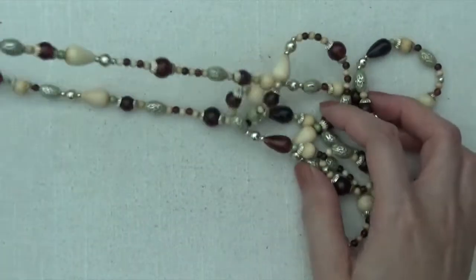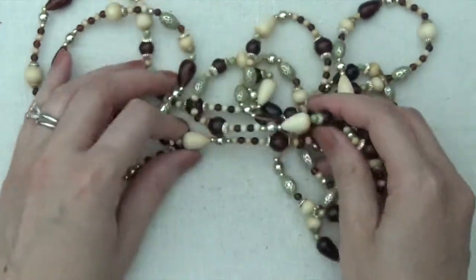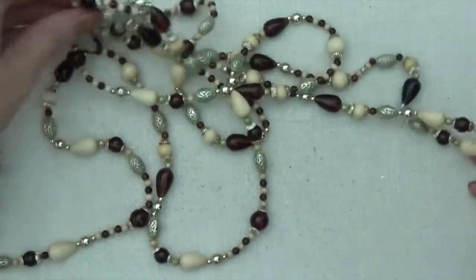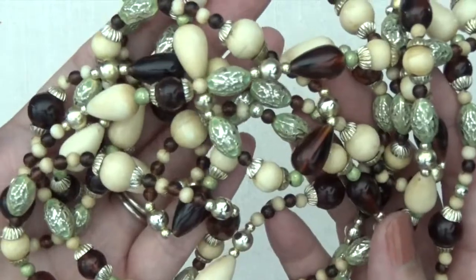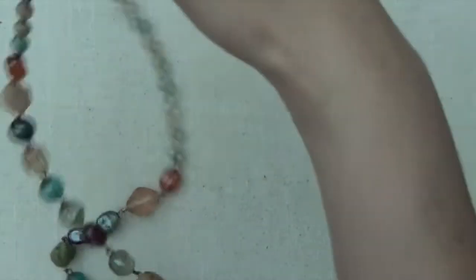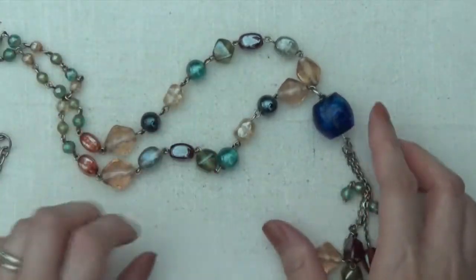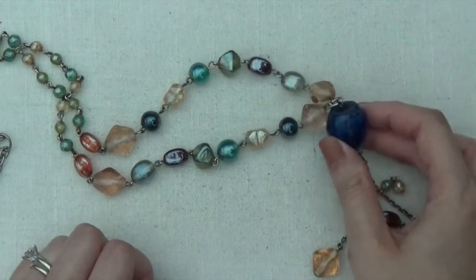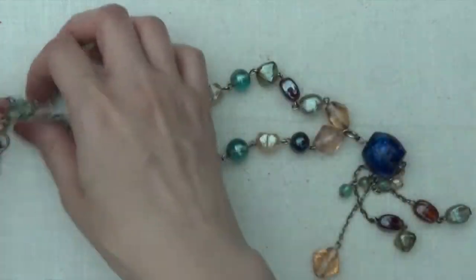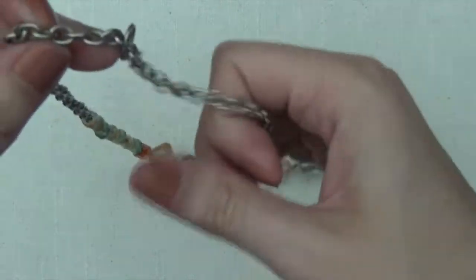Then these ones feel like plastic. Long necklace here, I think these are plastic beads. And I don't see any clasp on that. So this one, I think it's a glass bead. It's really heavy. Tassel here. It's a really pretty color blue, and silver tone like a hook for a clasp.